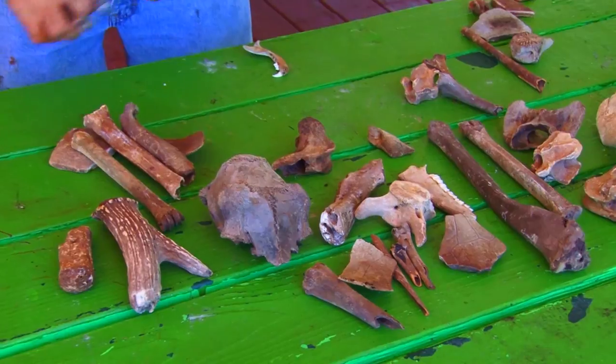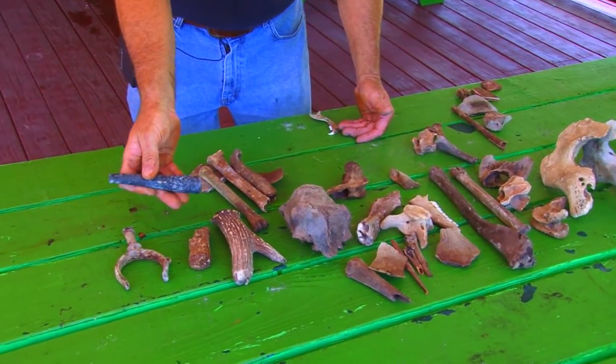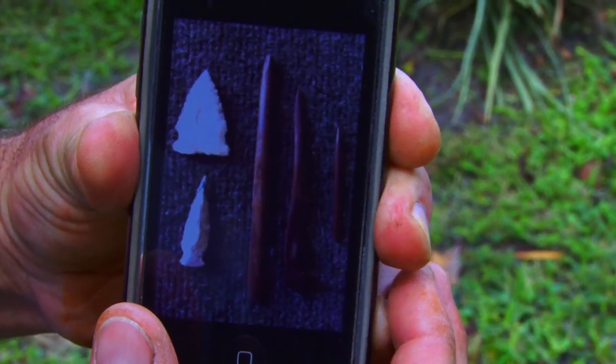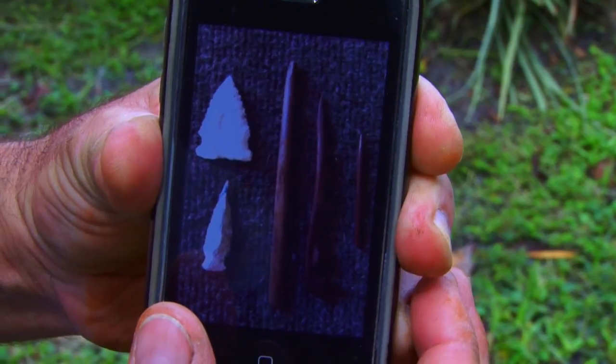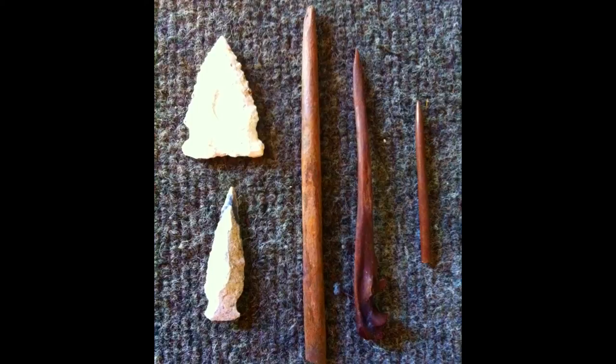In addition to that, we also found a human oarlock and a hand-made fishing weight. This is an example of some of the cultural resources that we've discovered and curated here at the Chazawiska sediment removal project.